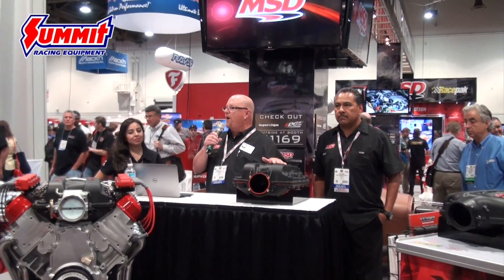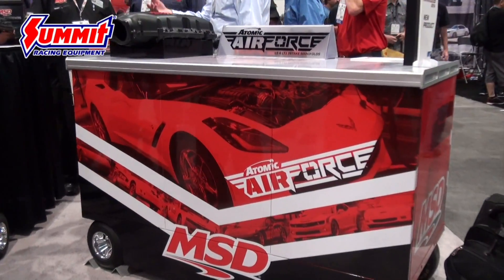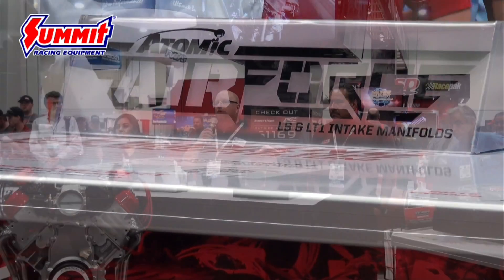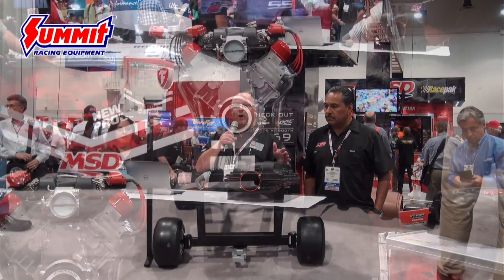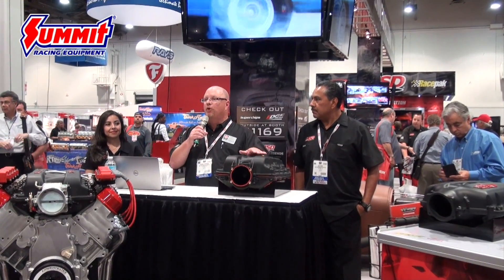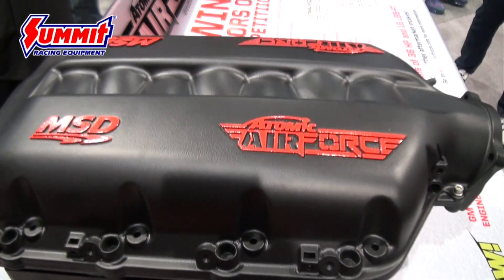We've got a new intake manifold we're introducing. At first glance you might think this is out-of-the-box thinking for MSD, but when you look at our systems — fuel injection, throttle bodies, and ECUs — this makes absolute sense. The LS engine is one of the most popular swap engines right now. There's horsepower left on the table with existing intake manifold designs, so we partnered with the right team and came up with a design that proved out to be very, very good.